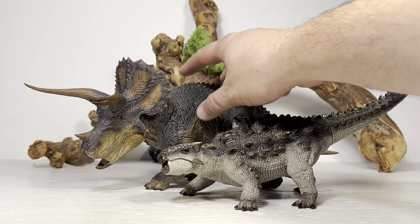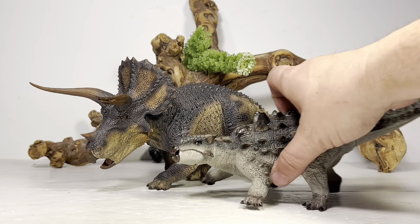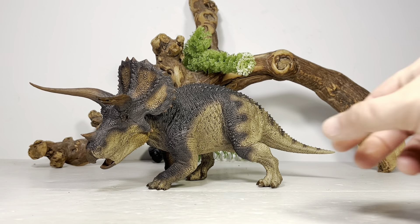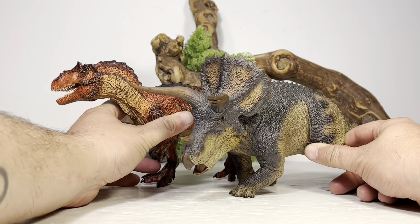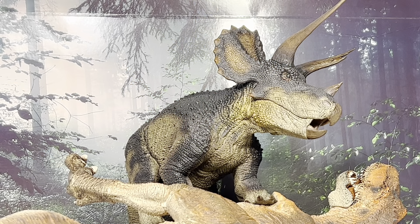Let's finish these comparisons off with a couple Rebar comparisons. Here it is with their War Pig — their take on Ankylosaurus — and lastly here it is with a one-armed Sauroposeidon. I just knocked its arm off.